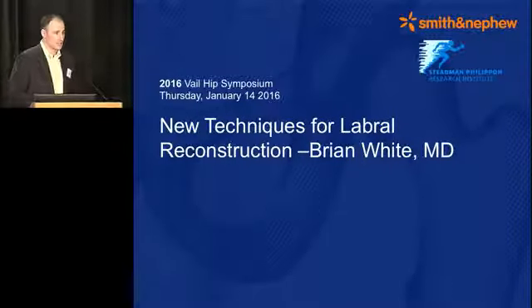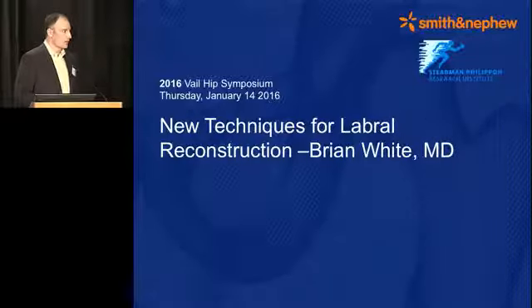First, I'd like to thank Dr. Philippon, Serino, and John, and Smith Nephew for the invitation to be here again. This is the marquee talk for hip arthroscopy, and for me it's a great compliment to be able to be a part of it again, so I'm very grateful.